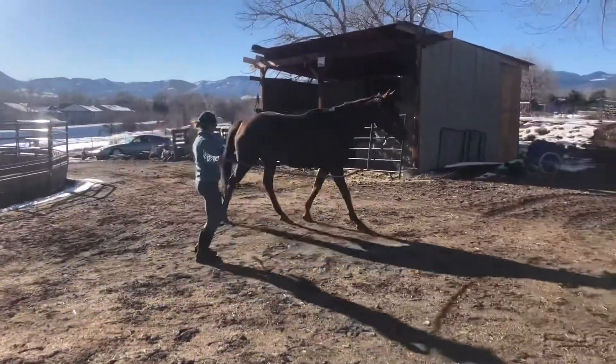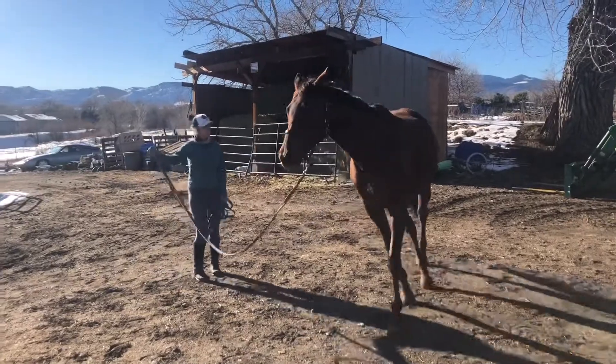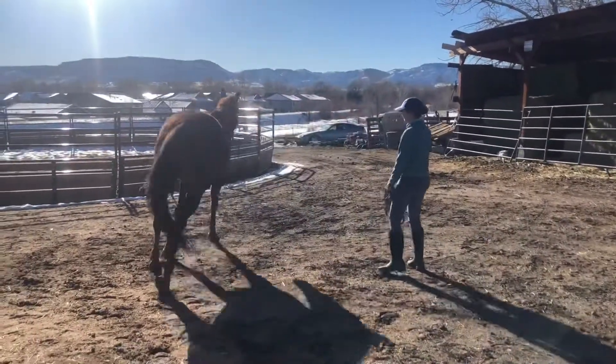After letting the numbing liquid sit in her foot we jog her again to see how she looks. She's still uncomfortable.